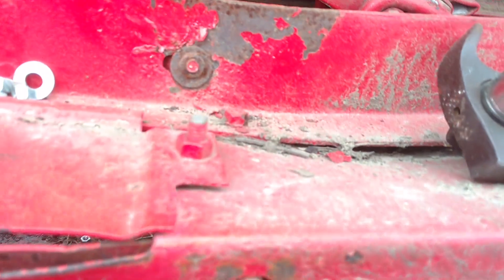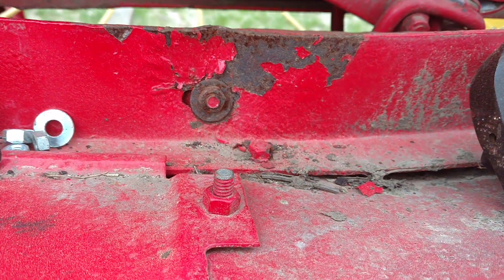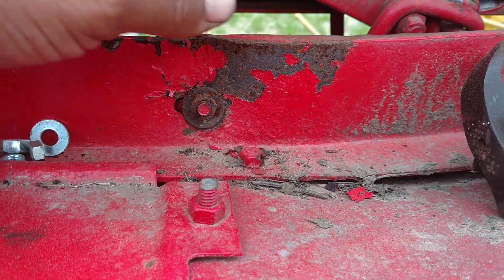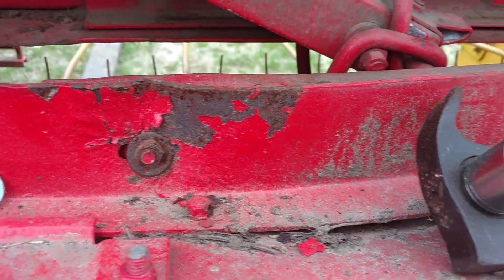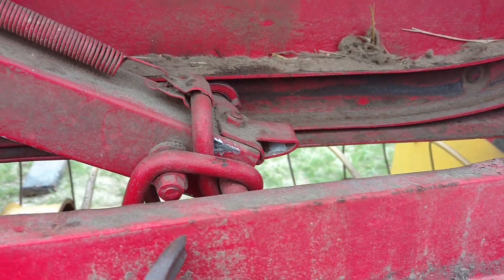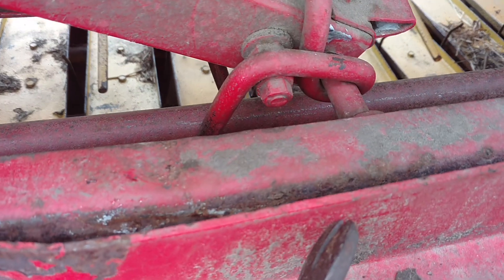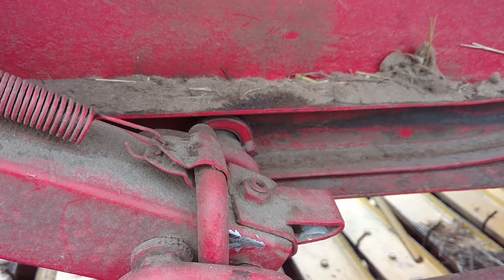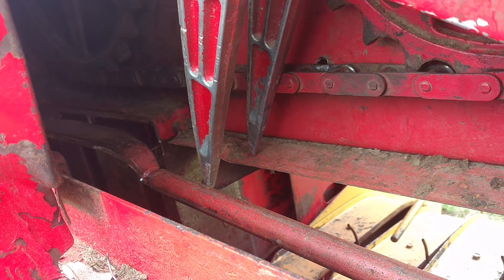My thoughts are to cut this out and re-weld another piece of angle, and lift it up to try to make everything as level as possible. That way, with this being lower than the other side, it wouldn't make those twist and then land on the bar like that.